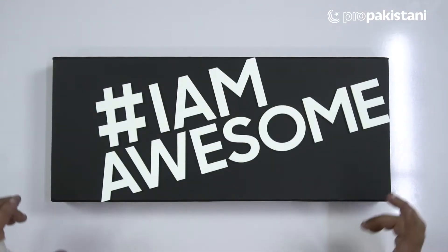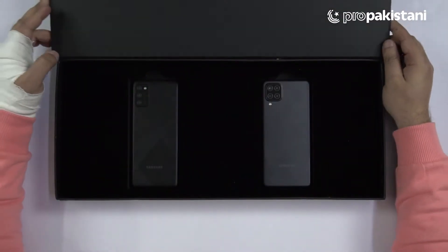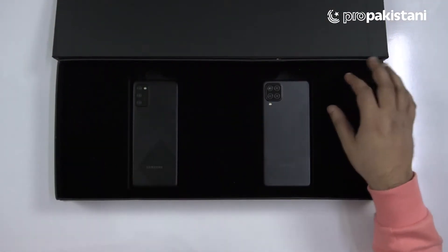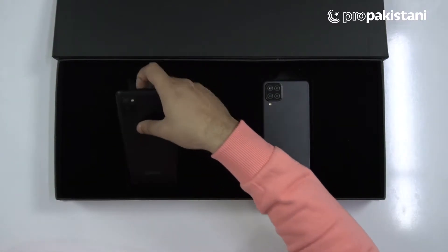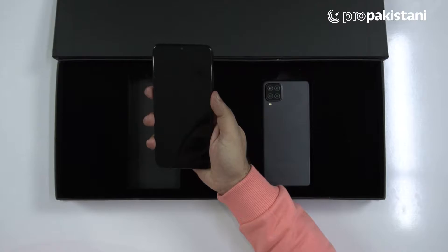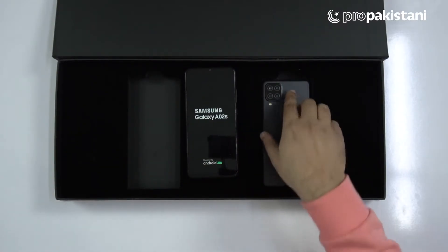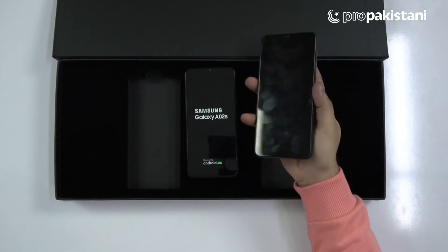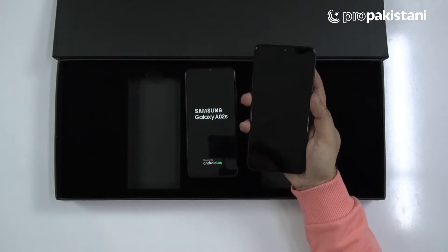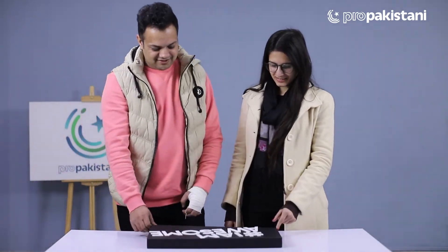So this is our box and it's open. Here we have two good-looking devices. One of them is the Samsung Galaxy A12 for sure. Pro Pakistanis, let's talk about these two devices.